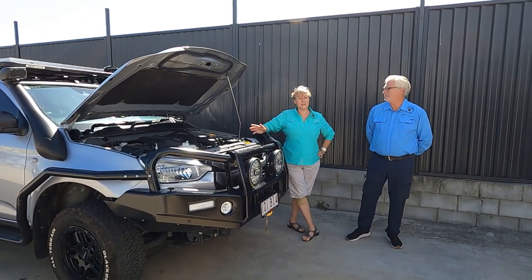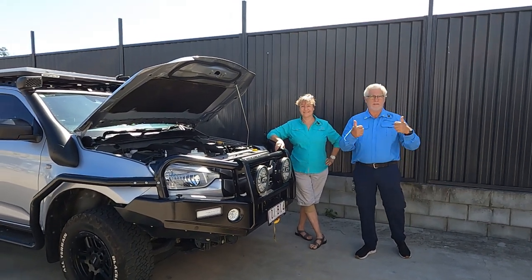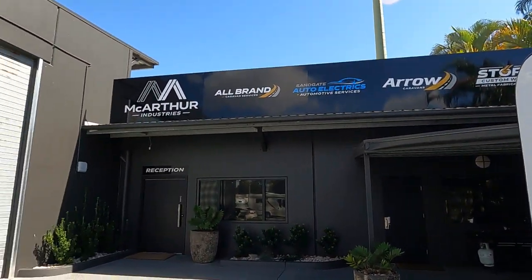They've just done a fabulous job and James has just done a big handover for us. Thank you to everyone who worked on the vehicle — it's just been fantastic, we're so happy with the results. The work was just top level and reasonably priced. We're really happy with the work. But you've got to see this reception room — I haven't seen another one like it in the automotive industry.